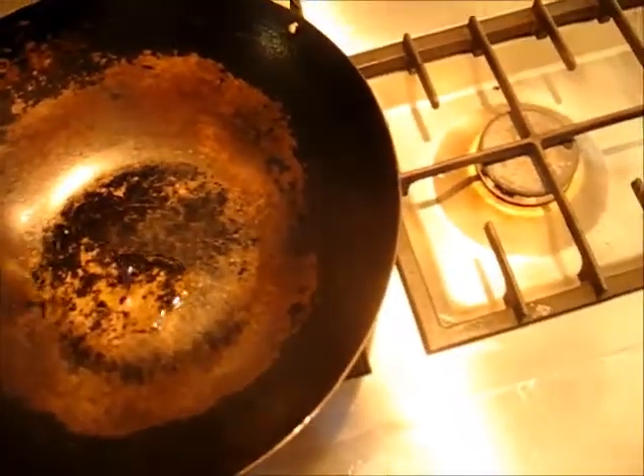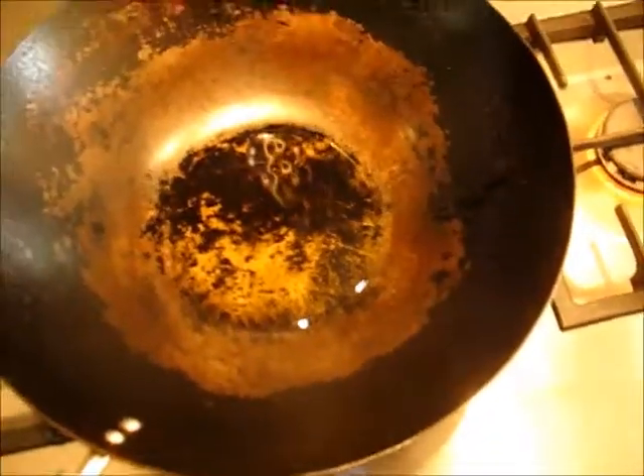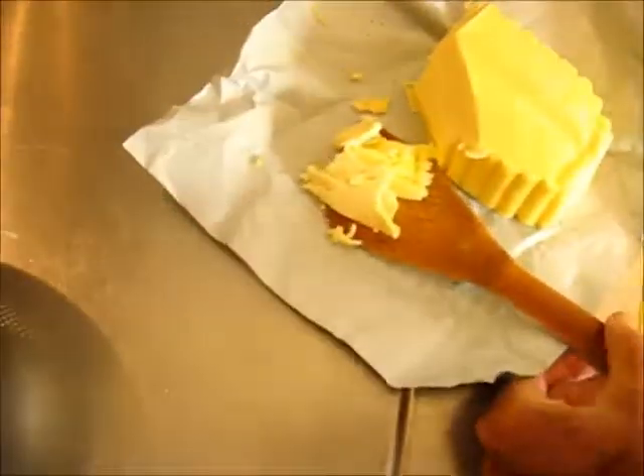Here's the wok — it's already hot, very very hot actually. You want to get it as hot as possible. I'm adding some olive oil, which will immediately get hot, and now I'm going to add a little bit of butter.